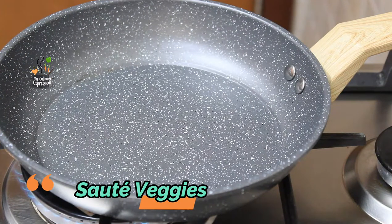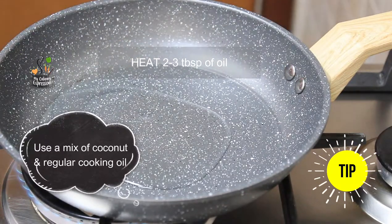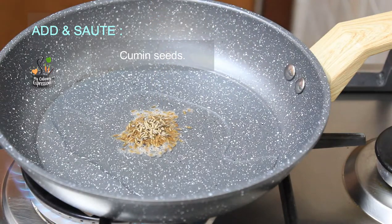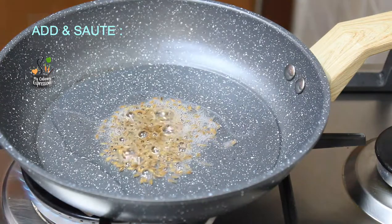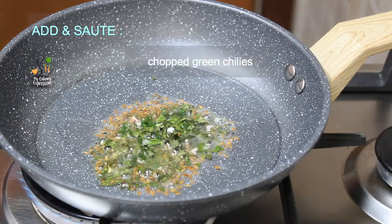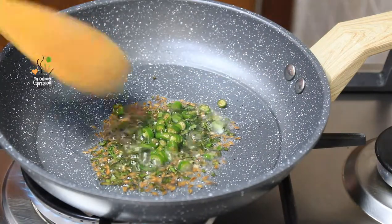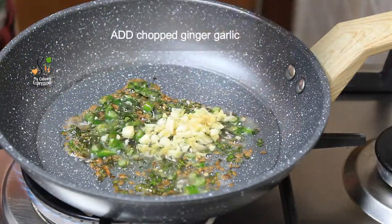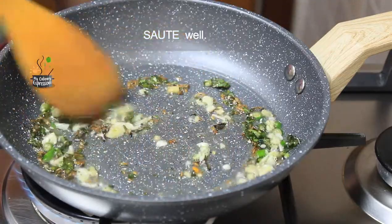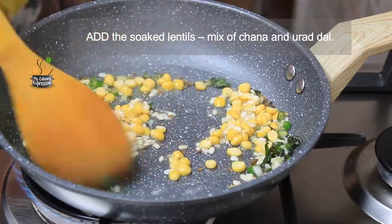To start with, we will saute the vegetables. Heat two to three tablespoons of cooking oil, then add the cumin seeds and saute them. Thereafter add the chopped curry leaves and green chilies and saute them well. Add the chopped ginger garlic — this is entirely optional, you could omit it. Saute very well.